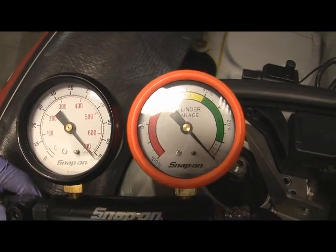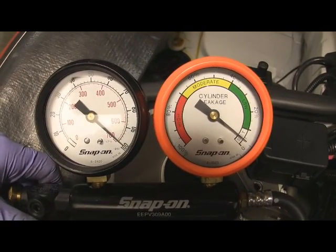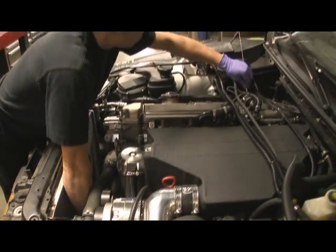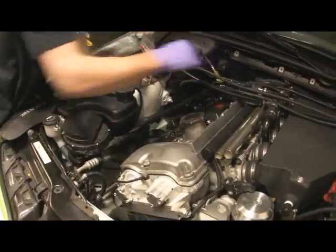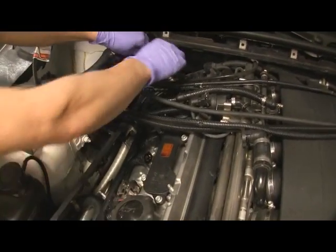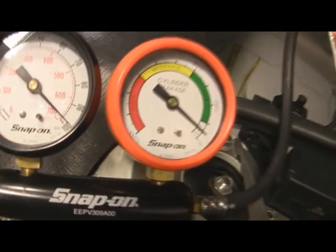John is plugging into cylinder one. As you can see, without it plugged in it's zero leak — obviously nothing's leaking. Insert that into the cylinder. That cylinder looks good — about four percent, which is great. John is setting up cylinder five next because of the firing order, getting the piston to top dead center. That's cylinder five — looks good. Here's cylinder three, then cylinder six, cylinder two at five percent, and the remaining cylinders all reading around four to five percent. All cylinders are passing the leak down test.